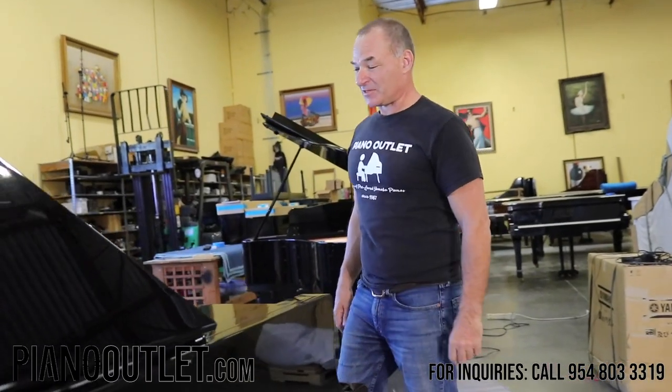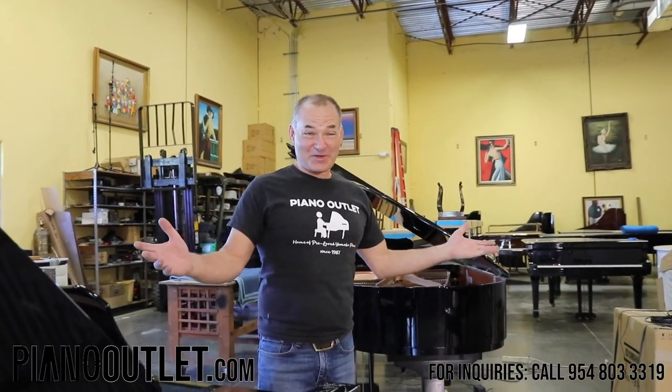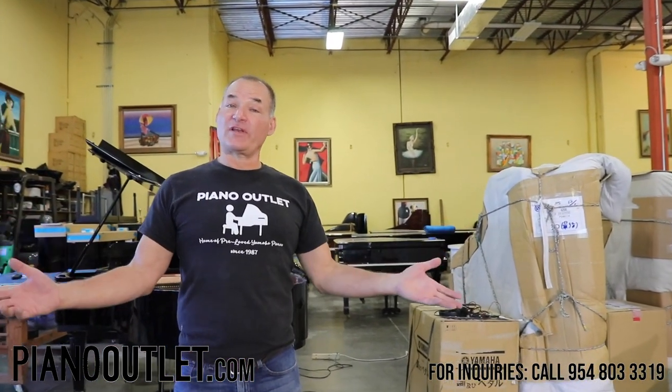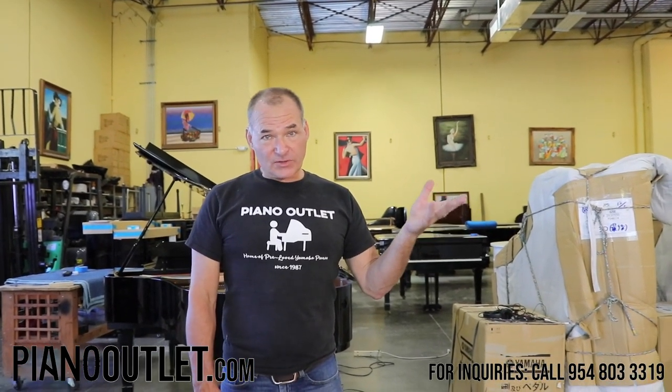I usually stay after work a couple of hours a night just playing on these pianos in here — because it's what I do here. Anyway, I hope you enjoyed this video. I hope it's given you a lot of information on the player system, the installation that we do, and the quality that we do here at Piano Outlet.